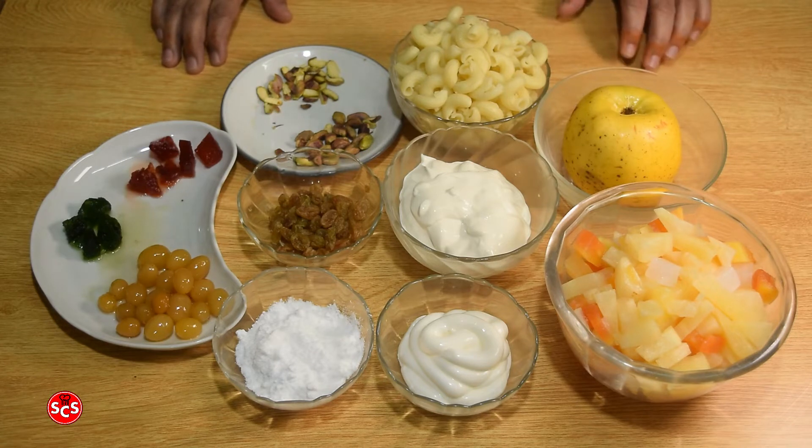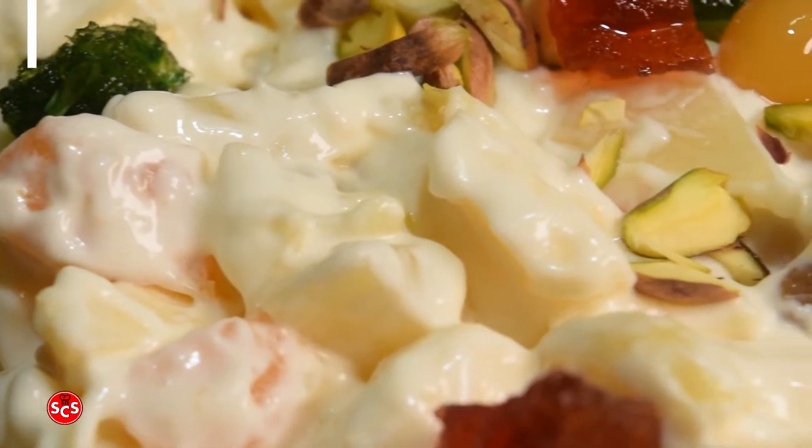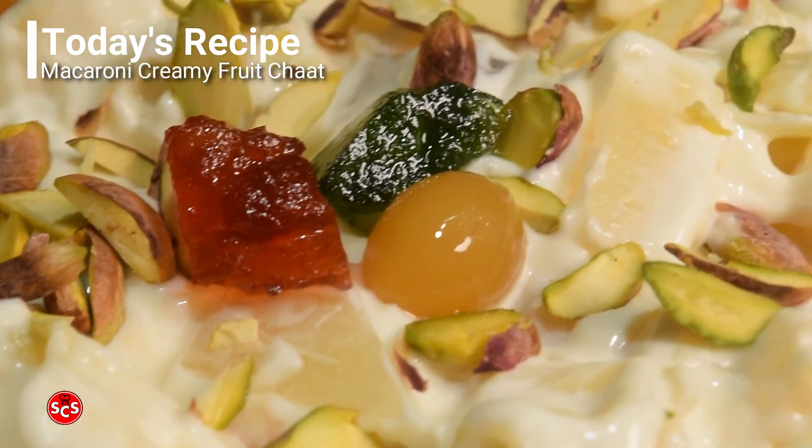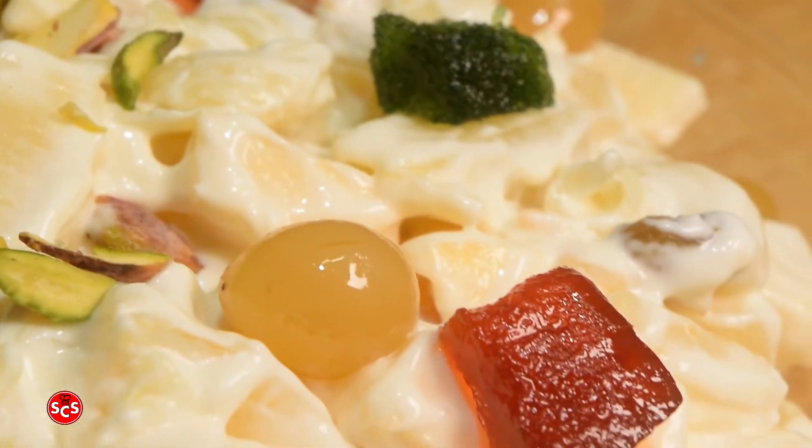This is Sahe Maa's Cooking Secrets, welcome to my kitchen. How are you? I hope you will be happy. Today I have a recipe for you. This is a very delicious recipe with vitamins and nutrients.